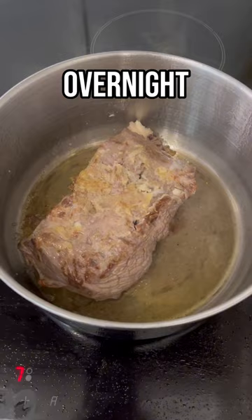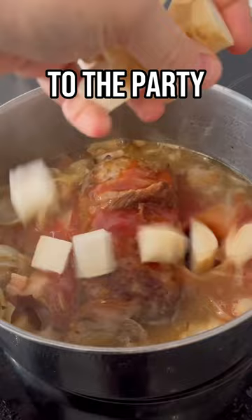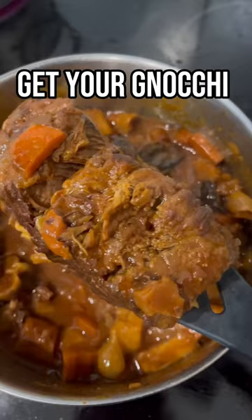The meat is tenderized overnight by leaving it in some vinegar, and then you start to build your stew. Parsley root, carrot, celery root, onion, different types of wine, tomato paste — all come to the party to slow simmer with this beef. Finish it with a little sugar, add some dried fruits at the end, and then get your gnocchi ready for presentation.